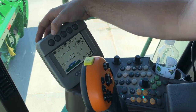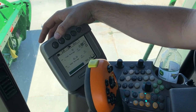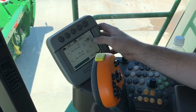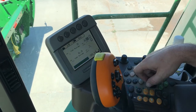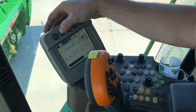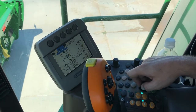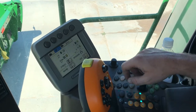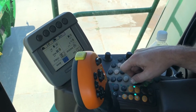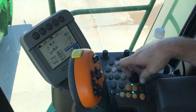Moving over to the crop page, this is going to show us our field average. We can also see what our moisture is and change that from wet to dry, and it shows our header width. If we push that button again on top, it takes us to page two of four, which shows us some totals related to the crop. We can see our productivity, and we can come in here and hit the zero button to zero out some of these readings.